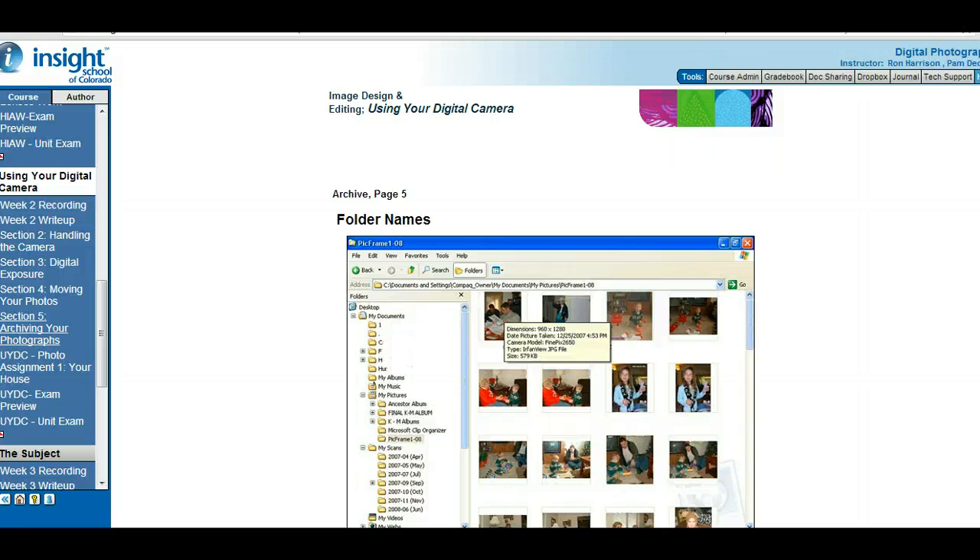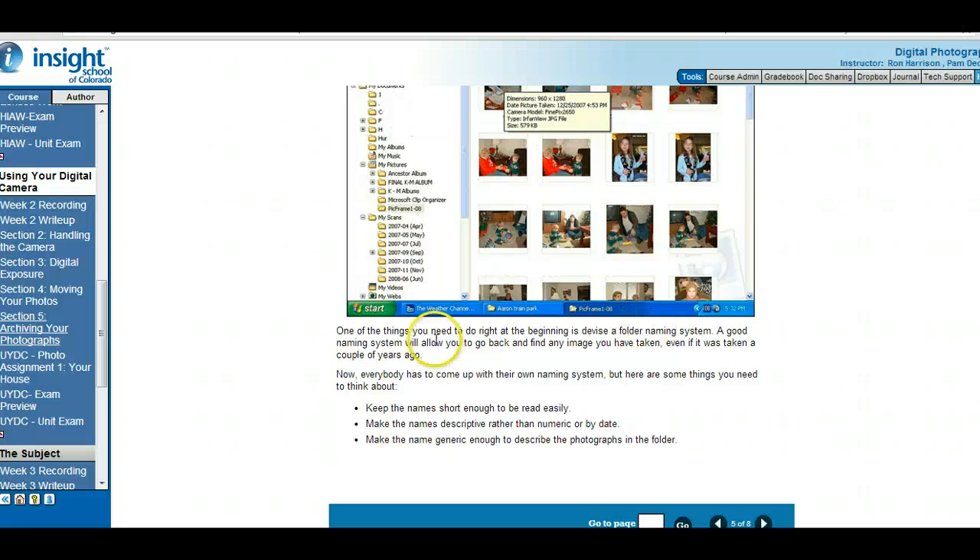Archive is like a museum collection — it's where things are saved. Naming folders: you want a good folder naming system. A good naming system allows you to go back and find any image you've taken. That's the answer to the write-up: why do you need a good naming system for files and folders? Because it allows you to find your images.